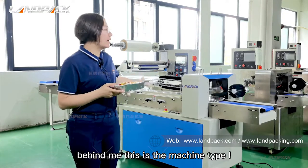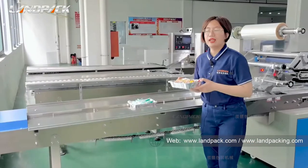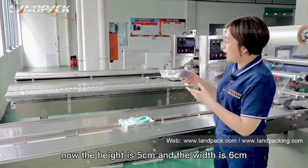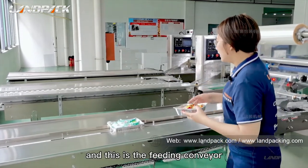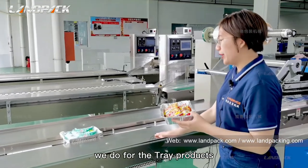At the back, this is the machine type I want to show you. This is my tray product — the height is 5 cm and the width is 6 cm. This is the feeding conveyor we do for the tray products.